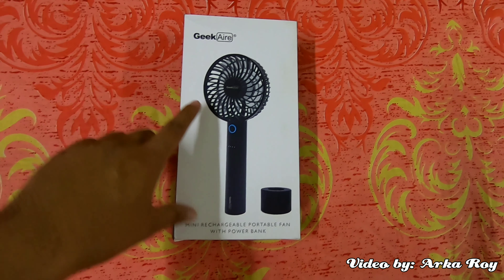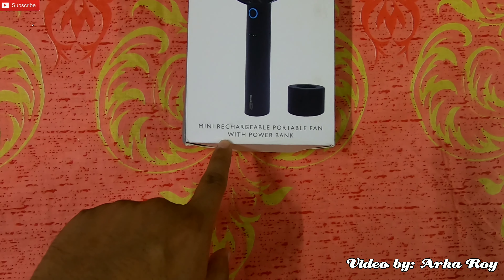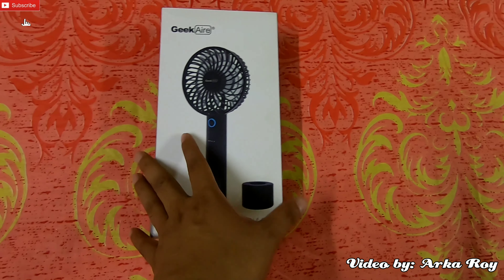You can see this is a Geek Air and it's a hand fan. It is written that this is a mini rechargeable portable fan with power bank. So I will show you now what this actually is.